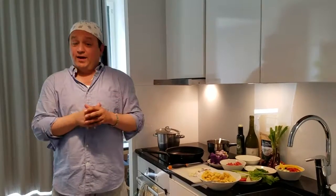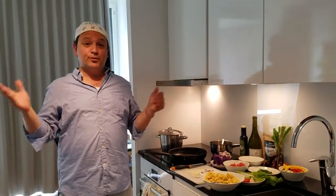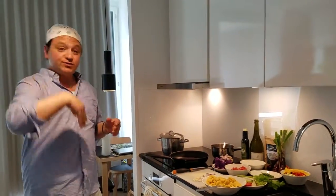Hey everybody, Chef Franco here. We are in the Helsinki Residence — this is my humble abode for the next couple of days. I want to show you what we're going to do here.